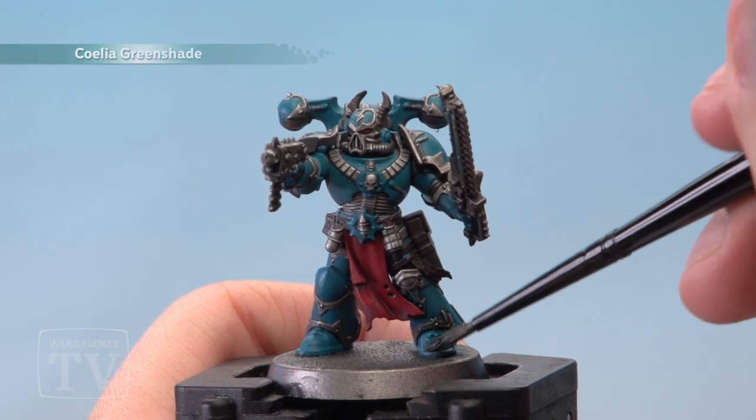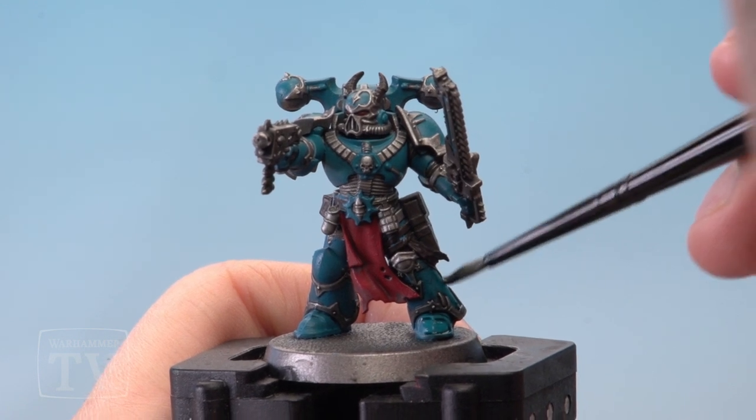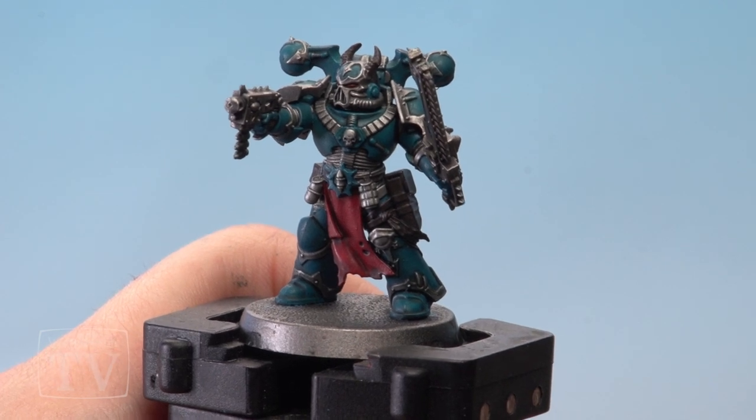With the Sotek Green dry, it's time to wash all the armour panels with a mix of Coelho Greenshade and water. With that shade now dry, that's the model just about complete. All you need to do now is base him, and he'll be ready for battle.